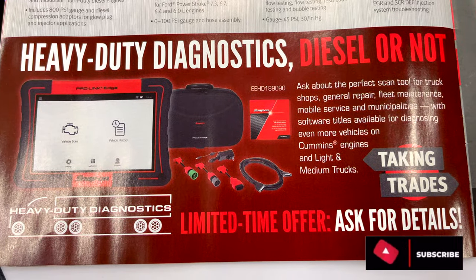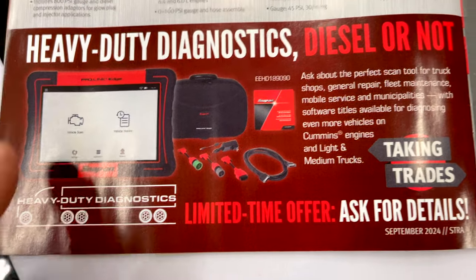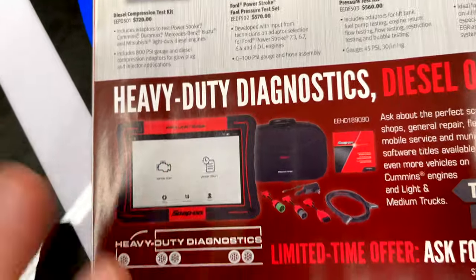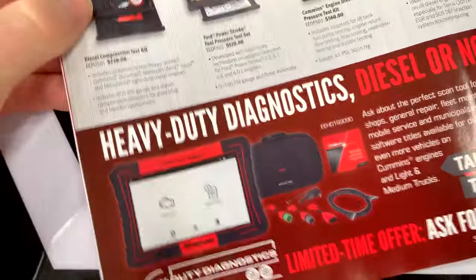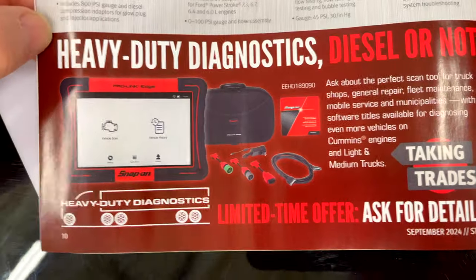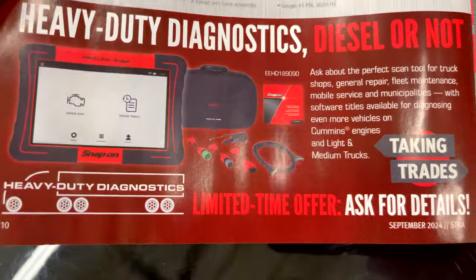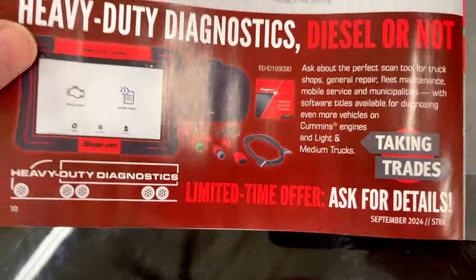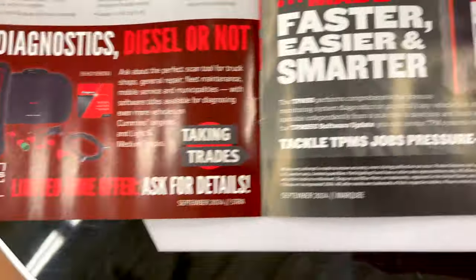They're taking trades — there's no price listed — but this is the Pro-Link Edge. I've got the Pro-Link and it's a very good system that does a lot. Unfortunately if you're working on Paccar engines, whether it be Kenworth or Peterbilt, you can do a little bit with this but those guys make it really hard without the DAVIE system.